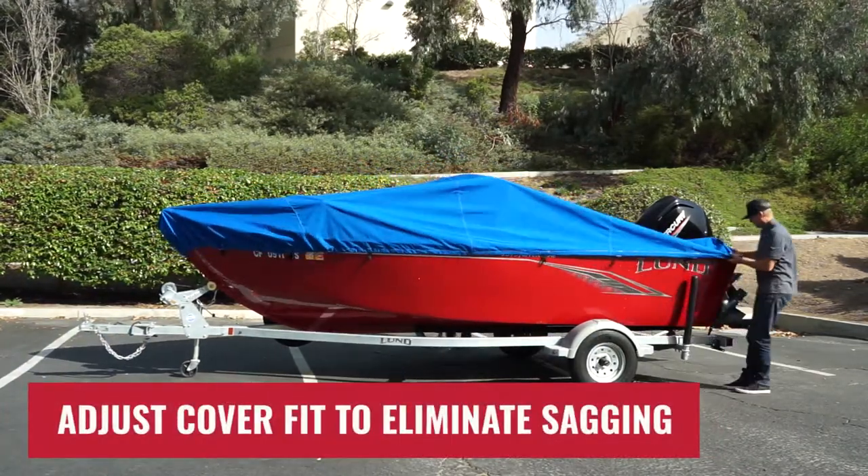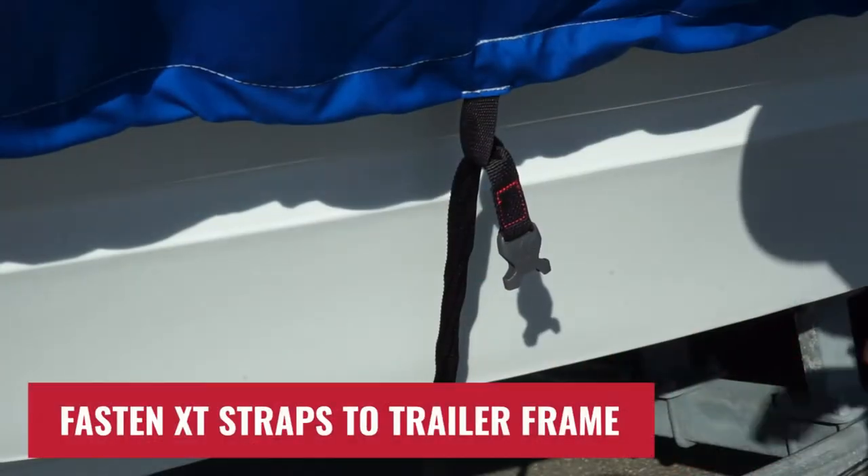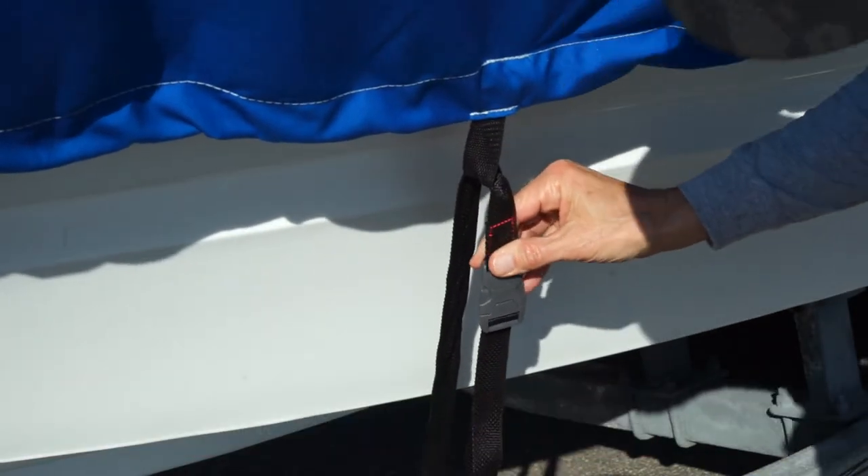Adjust the cover fit by pulling the cover tight to eliminate sagging areas. Use the provided XT straps to tie down your cover for a snug and tight fit. Fasten XT straps along the trailer frame and tighten straps for a secure fit.